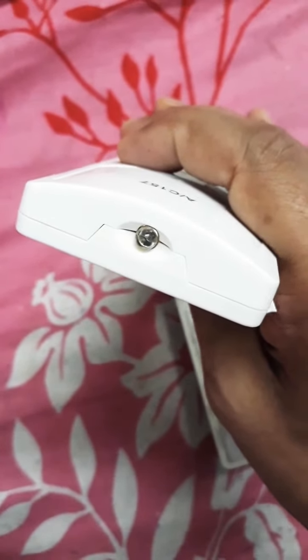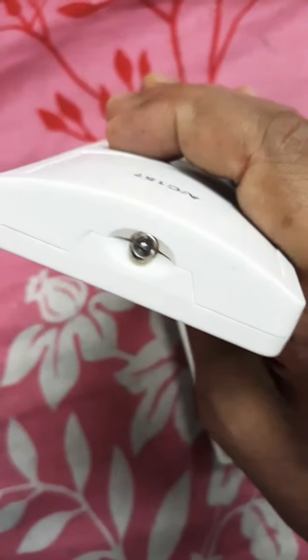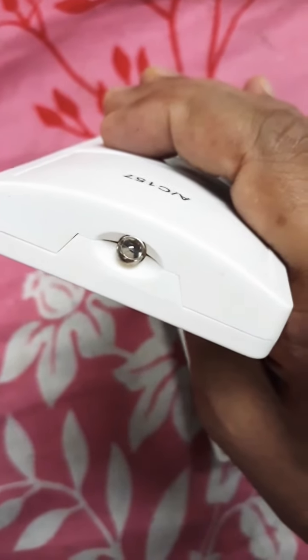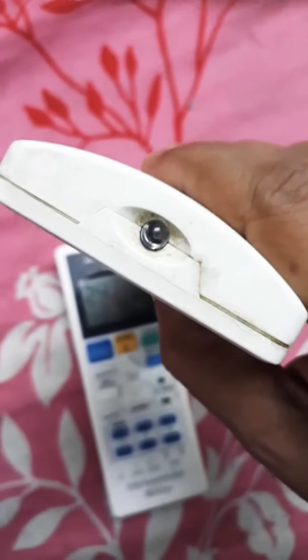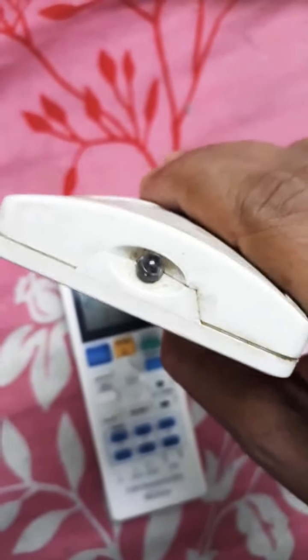In your electronics shop they have a sensor to check this, but there is no need to go to the electronics shop — you can check it at your home. See, this one is not working, so there is no light. Thank you very much, hope you understand.